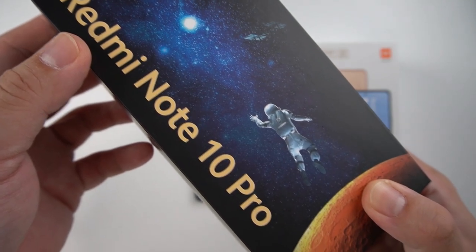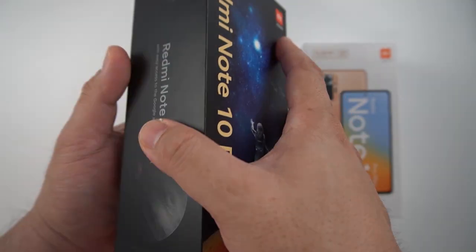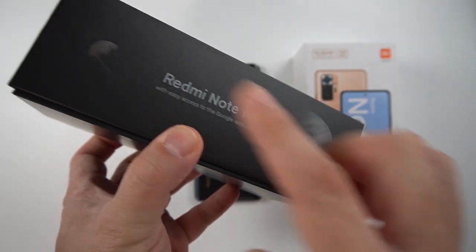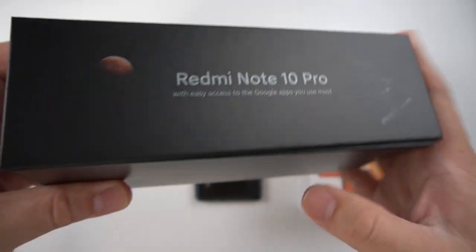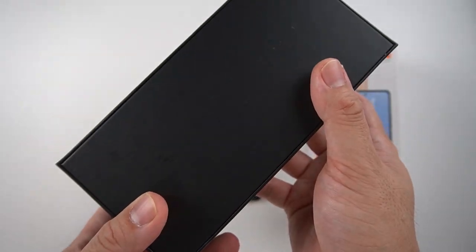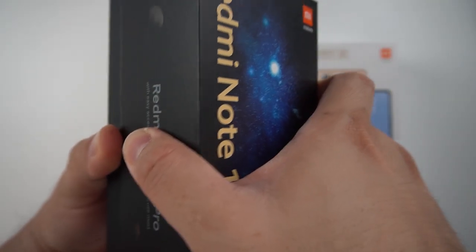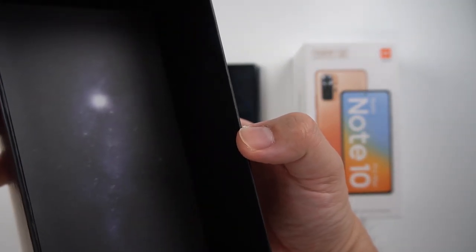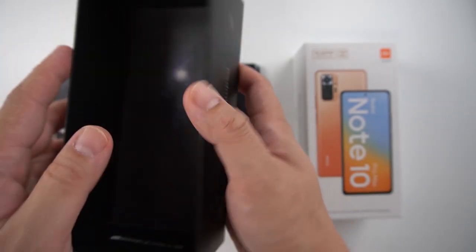Now we'll check out the special edition Redmi Note 10 Pro MFF Edition. On the side, you can see Redmi Note 10 Pro with some planet designs. On the other side, more planets. At the back, it's pretty clean. Opening the box, we can see a planet design — probably the moon — a pretty nice design.